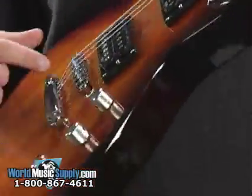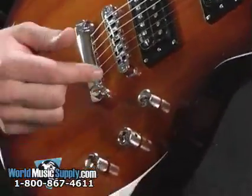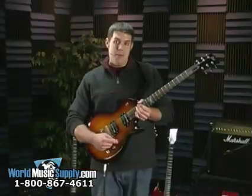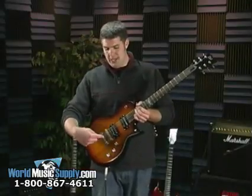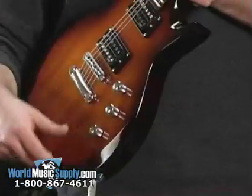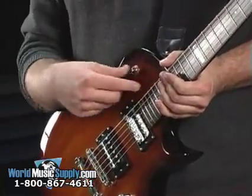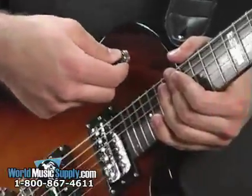we've got ESP pickups here, one right here, one right here. And you've got two volume knobs for each one. The top knob here controls the bottom pickup, and the middle controls the top one. And this is your tone knob. And this part is where you switch just between the bottom and the top — you've got your bottom, middle, top.